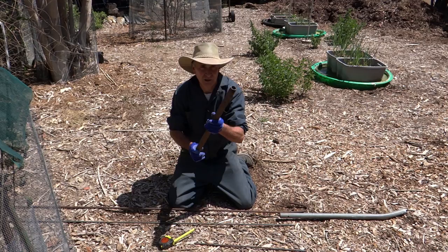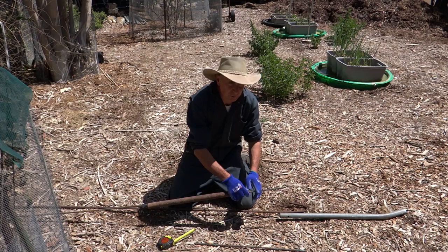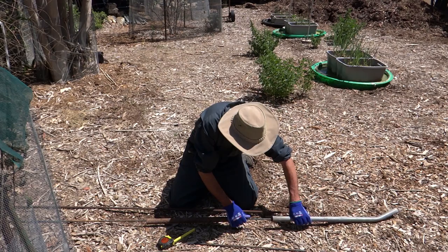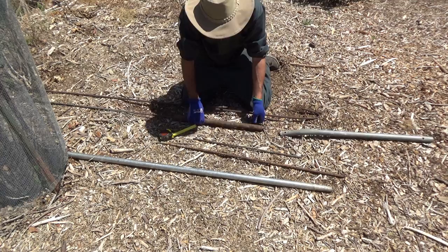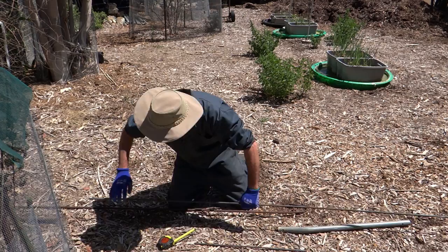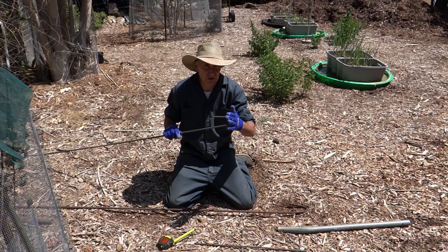So I've got two short pieces of pipe. I take one, I slide it through. I'm going to put maybe a four or six inch hook on the end of this. So I'll slide the other piece over, bring them together, kneel on it, and simply bend it over. So this is a simple fulcrum. Then I just slide the pipe off, and now I've got a nice hook.